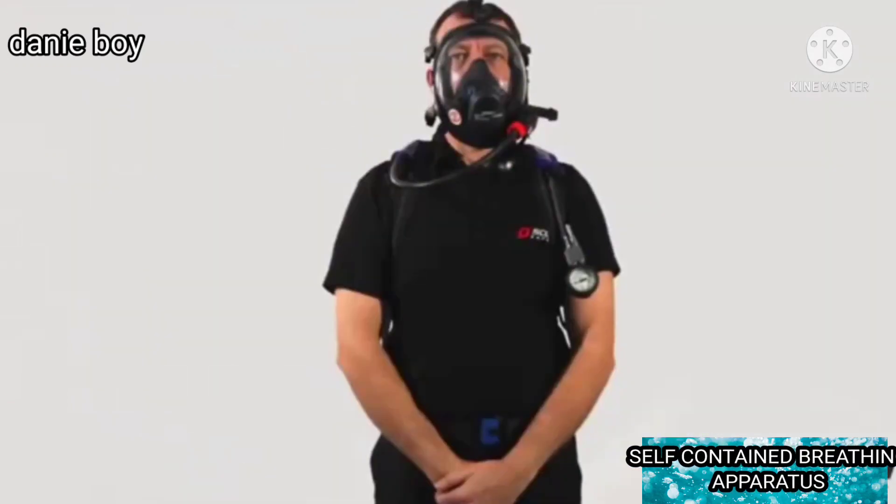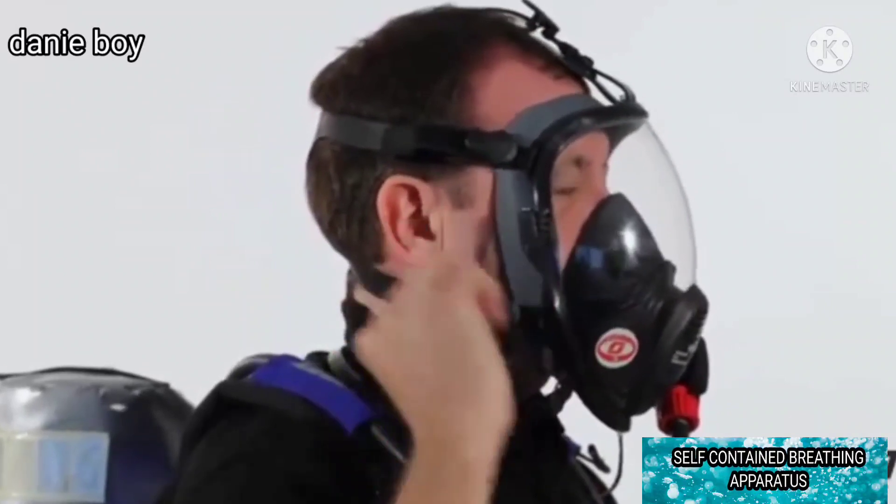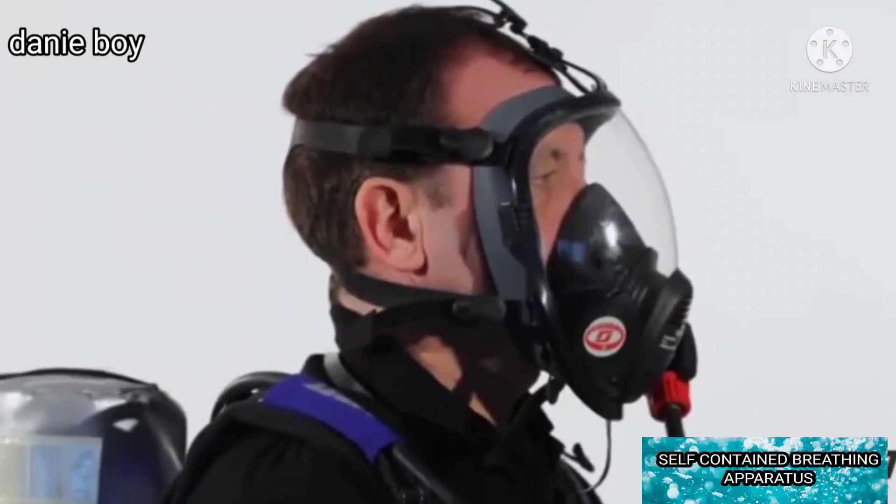Inhale deeply to activate the demand valve, then breathe normally. Insert a finger under the face seal and check for a steady outward flow of air. Remove the finger and allow the mask to reseal.